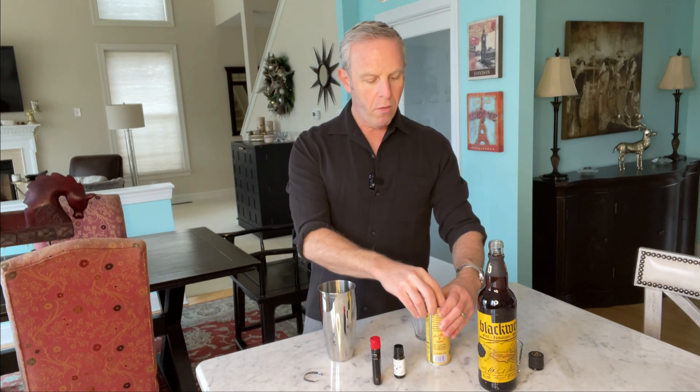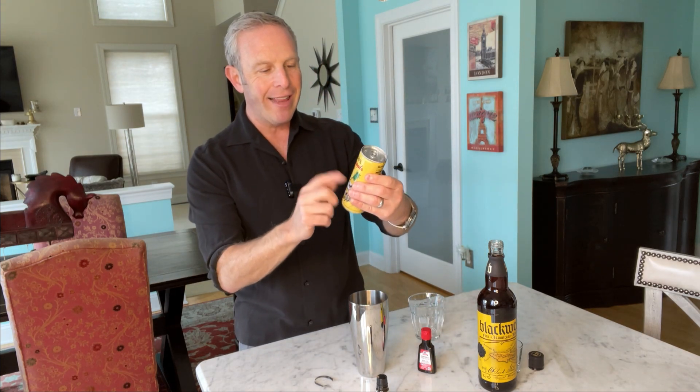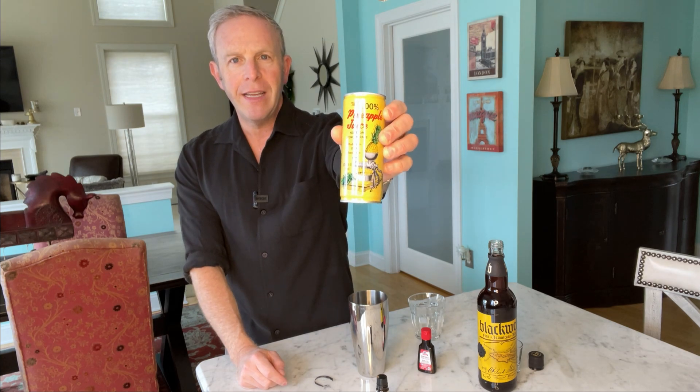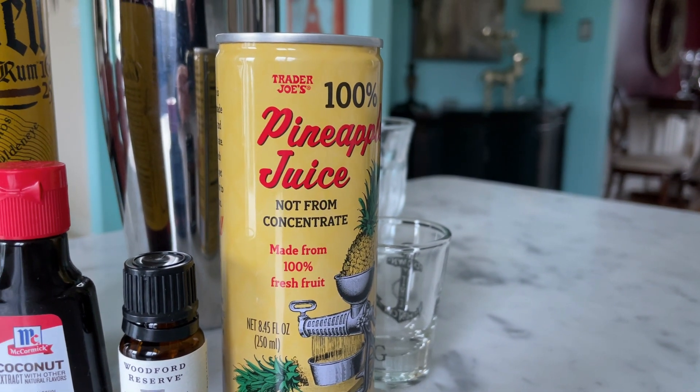Then we're going to put in our coconut extract. When I tell you to just put a little bit in, I mean two drops. One, two. That's it — believe it or not, that is all you need. It's a concentrate, it's an extract, so you don't want too much in there. And then for the bitters, give it a little shake and again, two drops. I know you're saying you want this to really taste like something, but the primary notes — the thing you really want to taste — should be Blackwell rum and pineapple. This 250-milliliter can of pineapple juice is exactly what you want to use for this recipe based on the two shots.